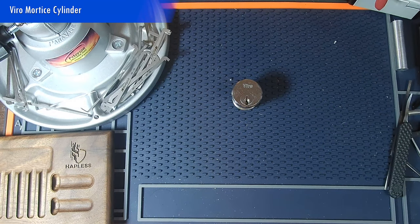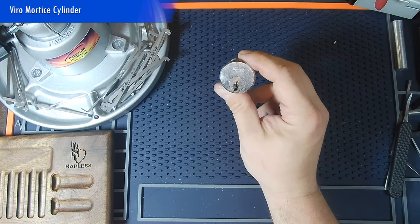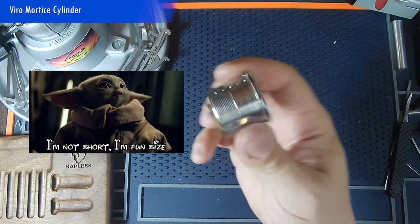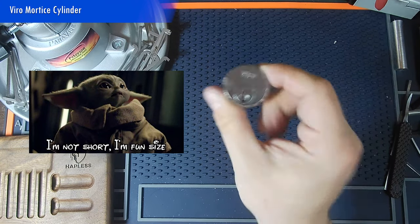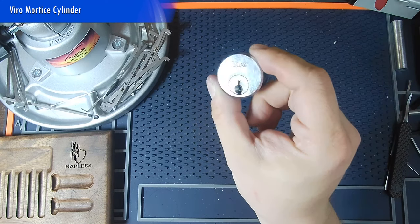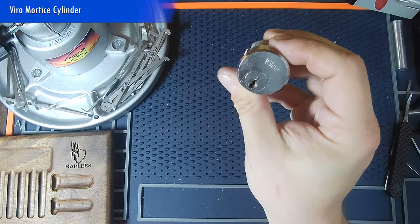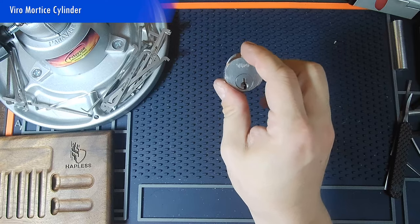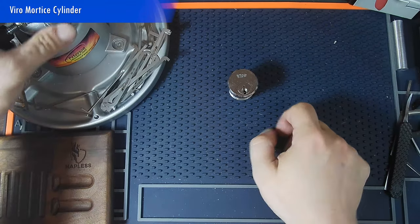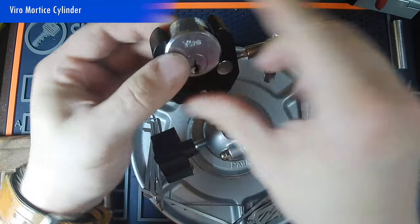Good morning, hapless people — it's Hap from Hapless Security. Today I have probably a short video for you. I have a Vero mortise lock, short one, little five-pinner. I don't have a key for this, don't know what's in it, but it looks like it has been rekeyed. The first pin has some red enamel on it, so somebody's done some work on this at some point. This will be a vice video — I love vice videos.